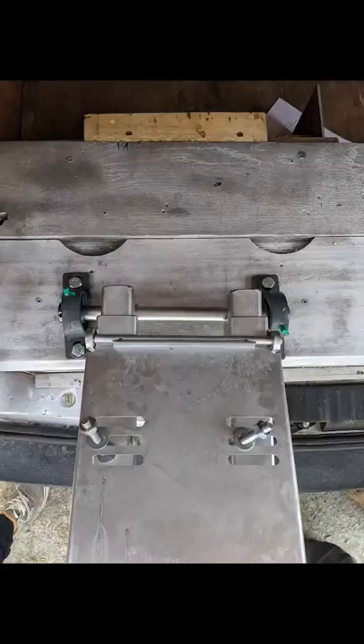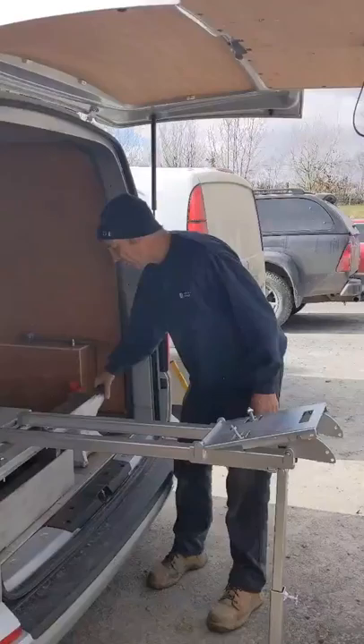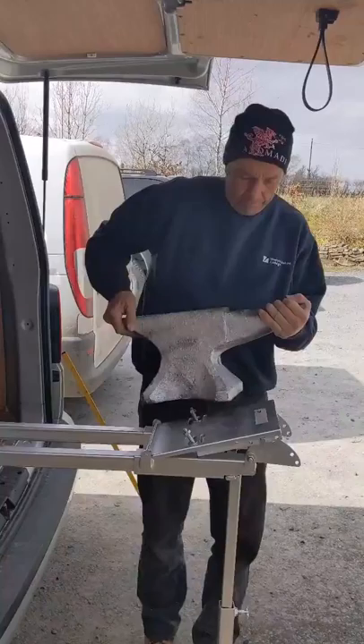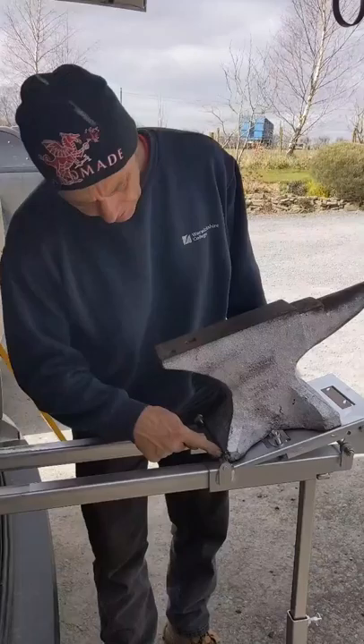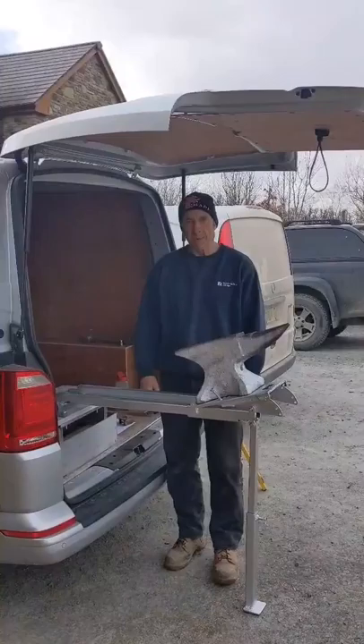Once you've got your bearings both attached to the surface, the next thing to do is bring the tray out to the end of the track and lift the angle on. One really important bit is that it contacts the little lip at the back of the tray here — that allows it to stay in place and won't let it fall off the back.